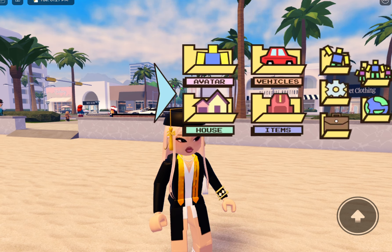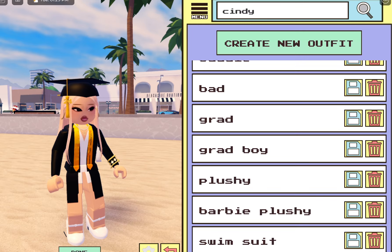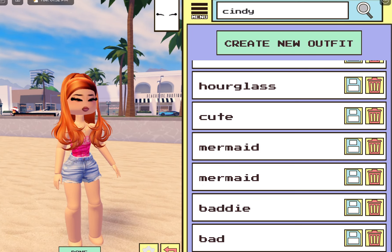So right now I'm in my classic avatar, because I just had to put it on to show you guys. But I do have other looks — like her snatched look, I've showed you guys that. Like the hourglass — I have so many.